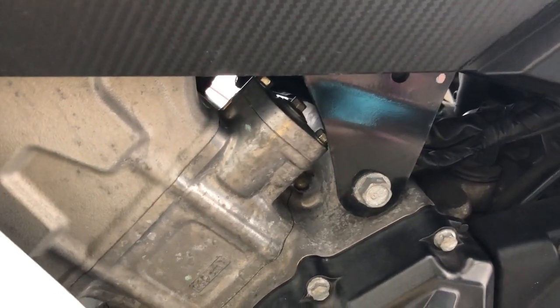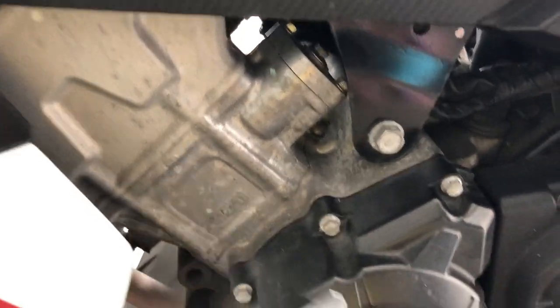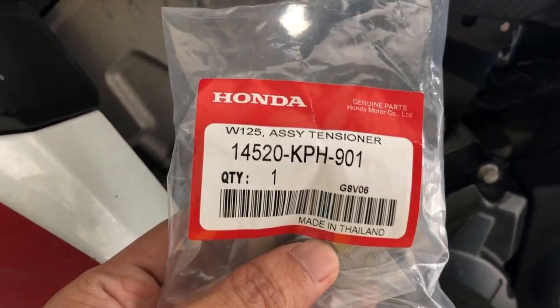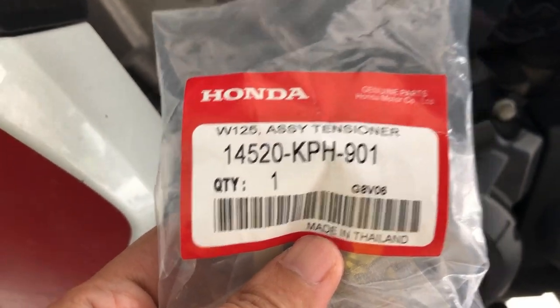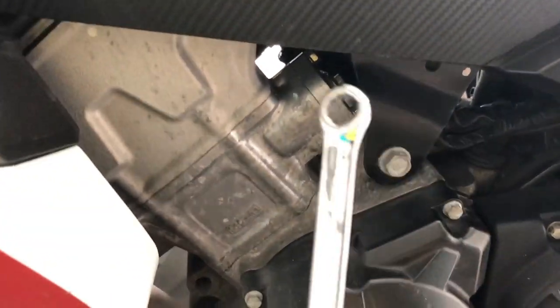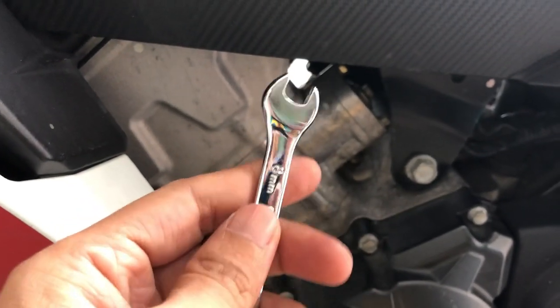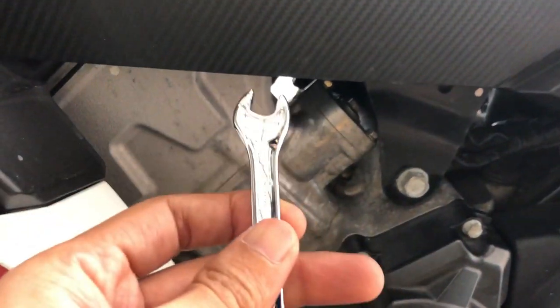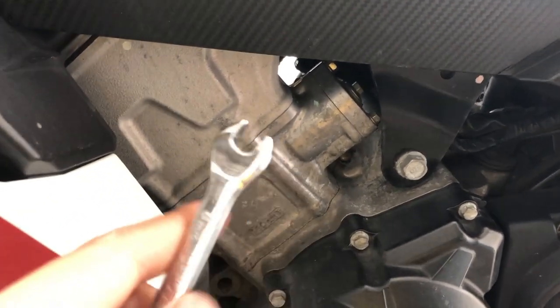Macam yang korang dengar dari video awal tadi. Hari ini aku nak tukar tensioner dengan menggantikan yang ini - aku beli Wave 125 punya, tensioner original Honda. Dan lagi satu kita akan gunakan 98 untuk buka dari belah dalam. Macam mana nak buka nanti aku tunjukkan cara dia. Jom kita buka dulu.